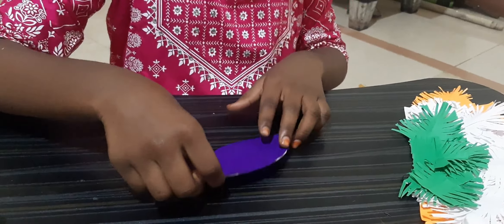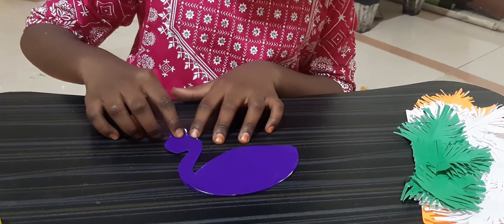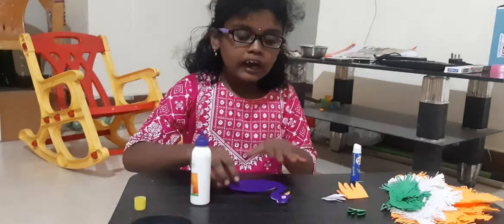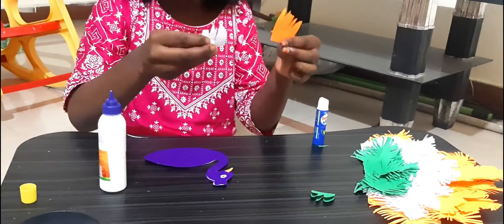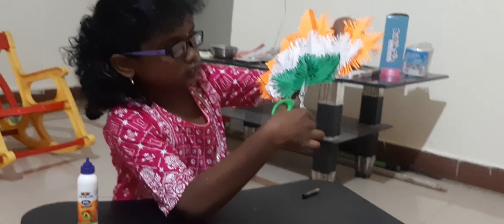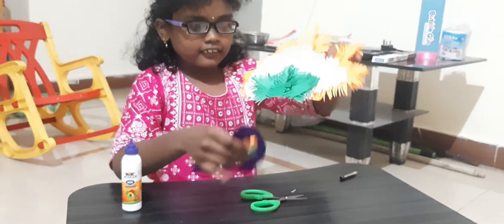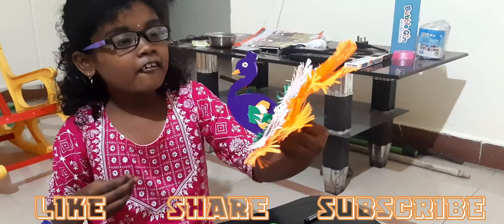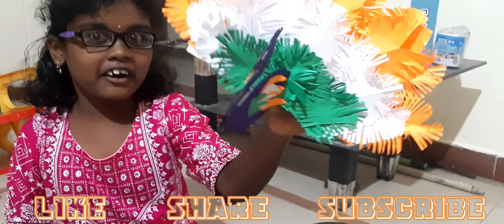I'm going to make big eyes. Now I'm going to attach the wings. I also attach leaves like these on both sides. Now I'm going to stick this crest to the peacock. I made a beautiful peacock with the help of three colors — how beautiful it is! Wow, it's so nice!